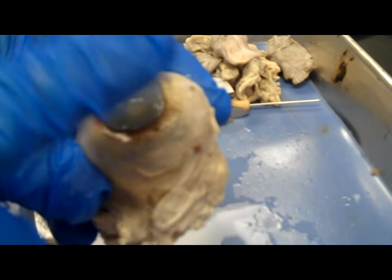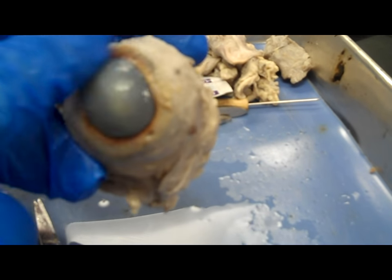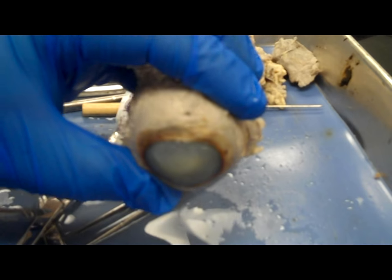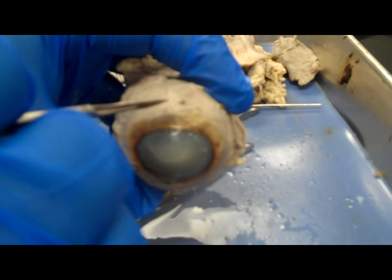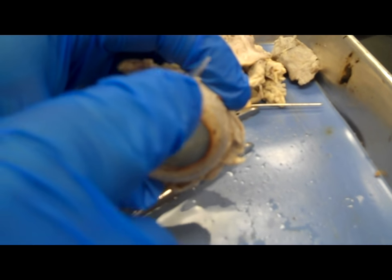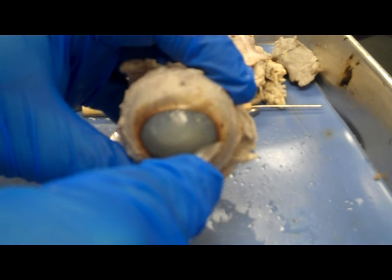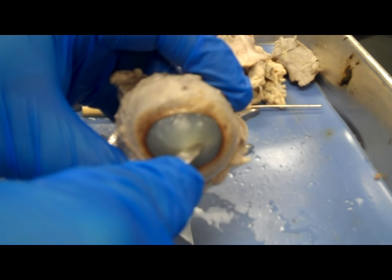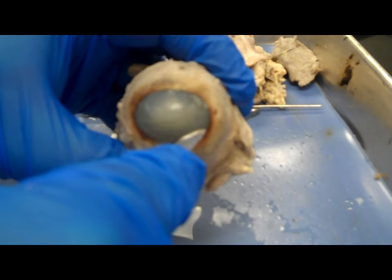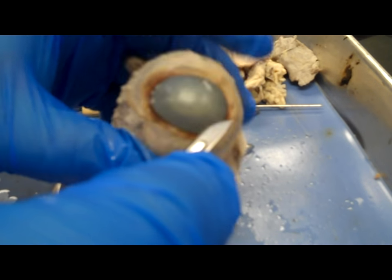At this point I'm looking at the cornea. The cornea is normally clear — had this been a fresher cow eye the cornea would have been clear. But because the animal is deceased, it turns a kind of opaque color. I want to hold my scalpel correctly and make a horizontal cut across the cornea. The cornea is really thick and tough, so it's going to take a little bit to get this cut really well.